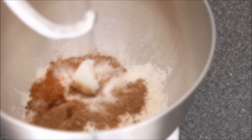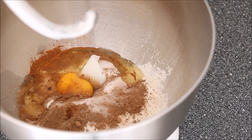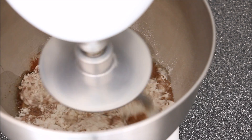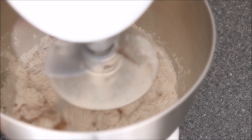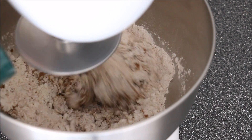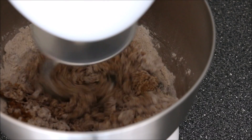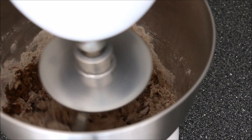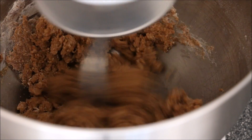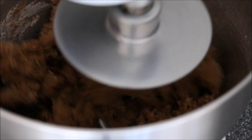Add your shortening, egg, and we'll start adding our marsala as we're mixing, because you don't want to add too much. In total I've added about 80 ml of marsala — yours might be different, just depending on the consistency of your dough.